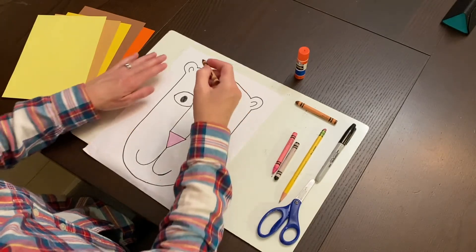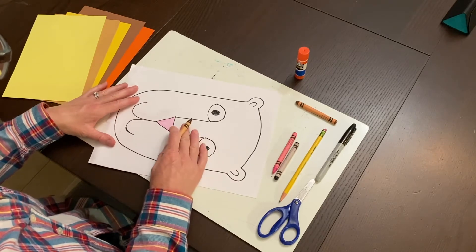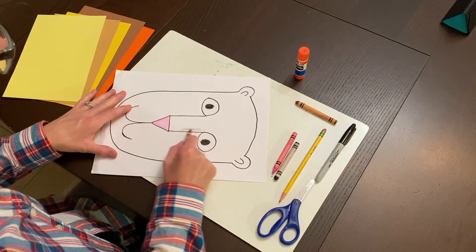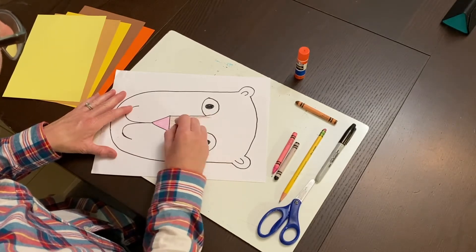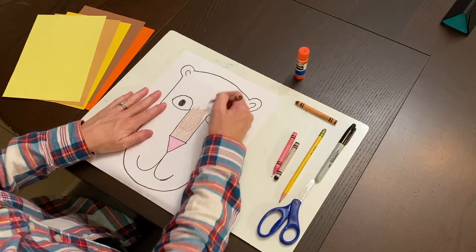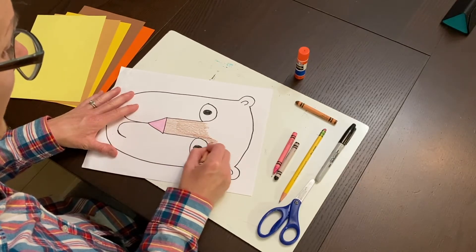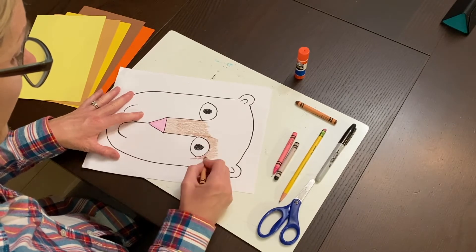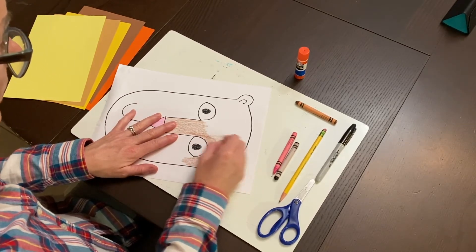Now take your brown crayon and begin to color in the face. Turn your picture to the side — as we talked about in class, I'm going to work on directional coloring, making sure I'm coloring all in the same direction: up and down. The best way to achieve this is by turning your paper sideways. Be really careful to go around your eyeballs and keep them white.